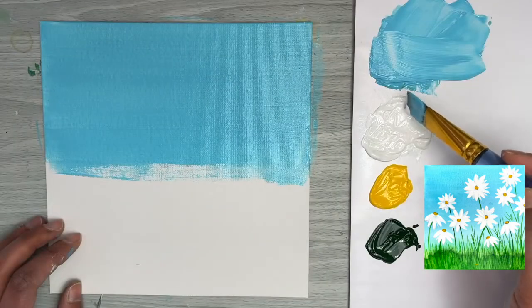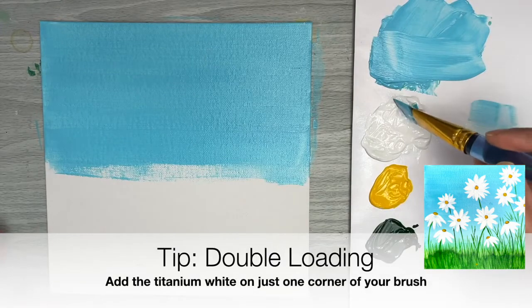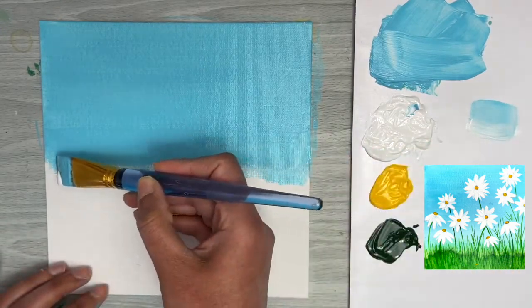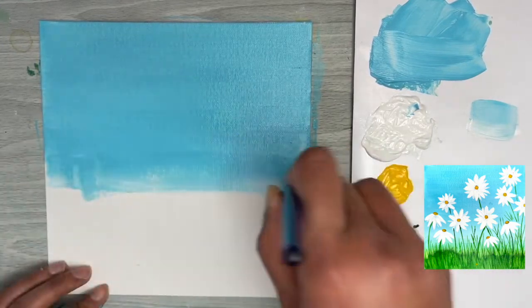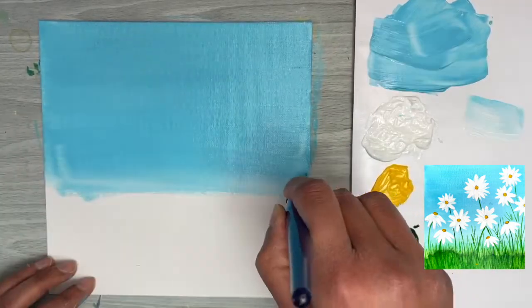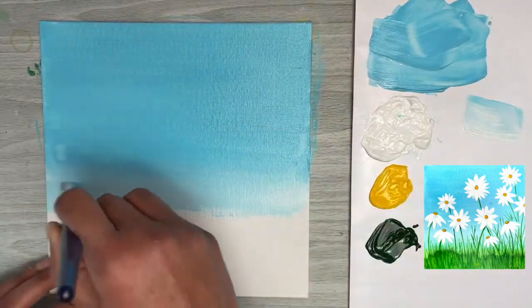I want to add a little bit of a lighter blue here, so I'm going to use our double-loading method to apply titanium white to just one tip of our flat brush. As you can see, it's just on one side, and it's going to give us a blended paint look. I'll use the same back-and-forth horizontal stroke with the double-loaded brush to bring some of that lighter blue into the painting.